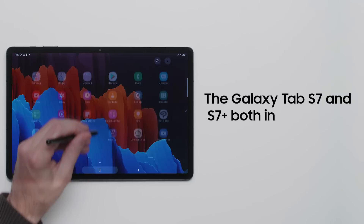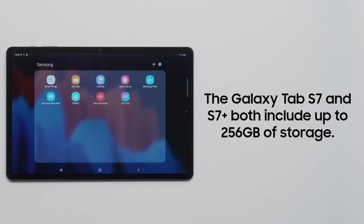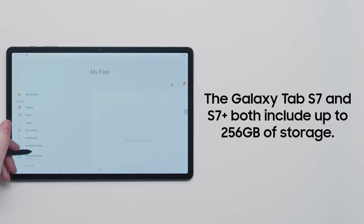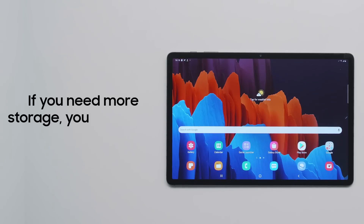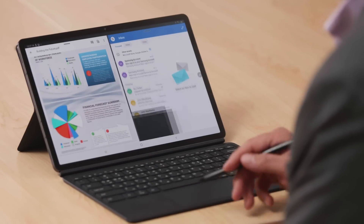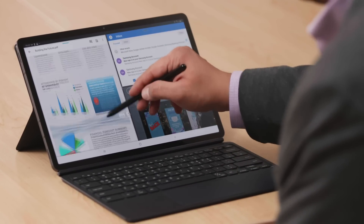Both the Samsung Galaxy Tab S7 and Tab S7 Plus include up to 256GB of storage right out of the box, so you can store your favorite photos, videos, apps, and documents without worry. But if you need even more room, you can use the built-in microSD card slot to add up to 1TB of additional storage space. With these tips, you can make the most out of your new Galaxy tablet and maximize your productivity.